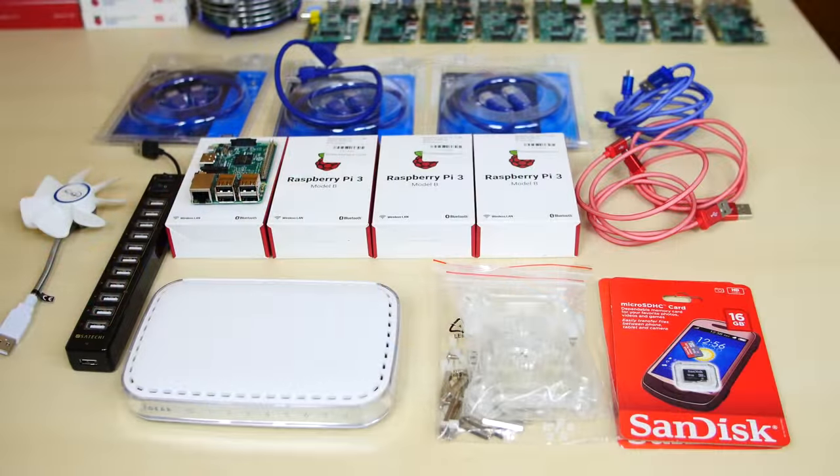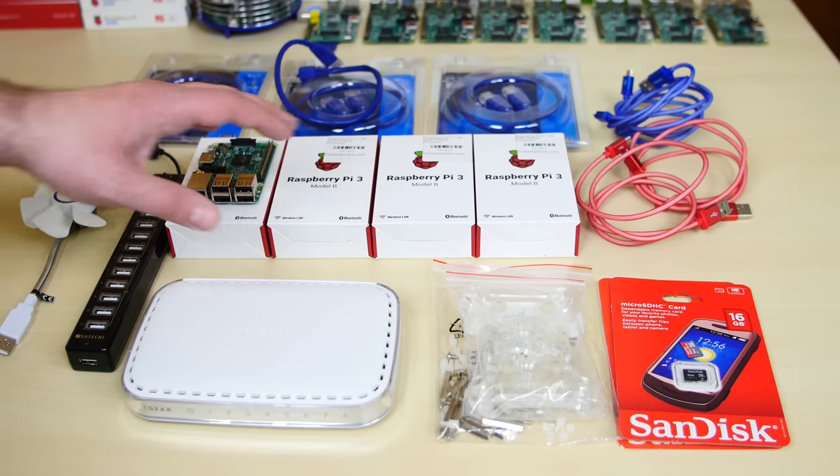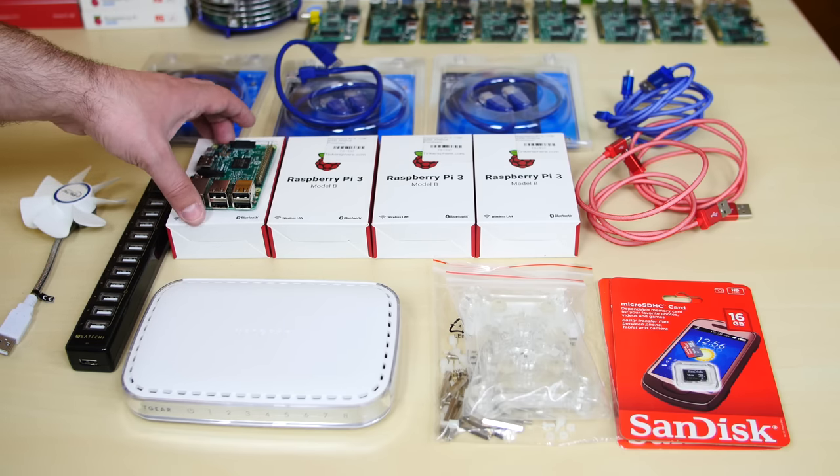Without further ado, let's get started with the cluster. These are all the parts you're going to need to create the cluster computer. What you will need is four Raspberry Pi 3s — these are the newest Raspberry Pis. I have four of them here; one of them I took out of the box, the other ones are in the box.